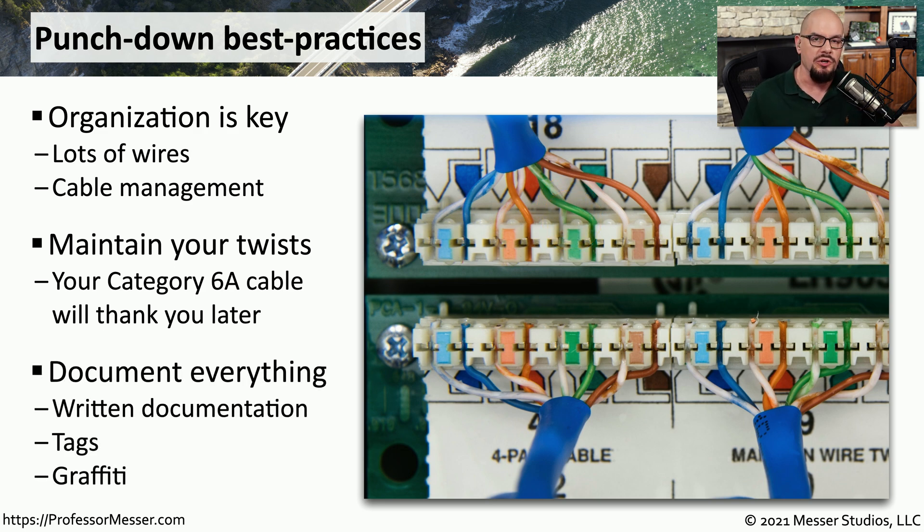Once these wires are punched down, you want to be sure that you document everything. This wire is probably coming from a desk that's out on the floor, and you want to associate the jack number on the desk with the number associated with the punch-down block. This makes it easy to see the number that's associated with an ethernet jack at someone's desk, and you can look at your documentation and tell very quickly where that may be connected on your punch-down block.